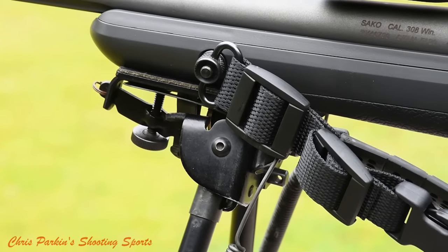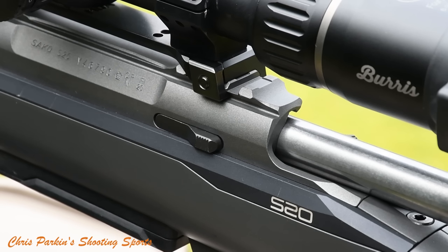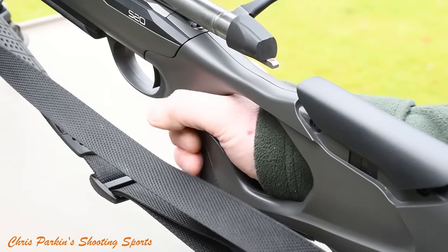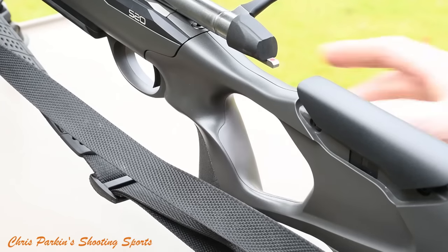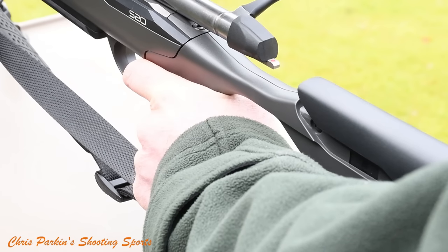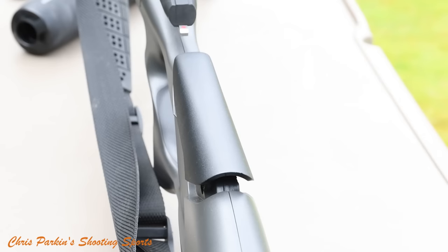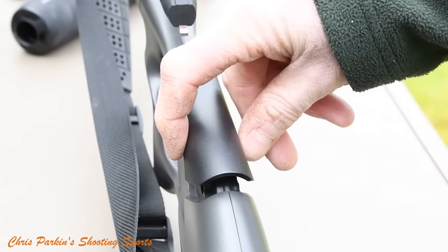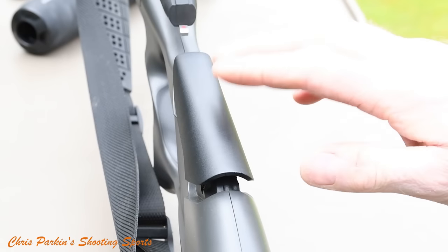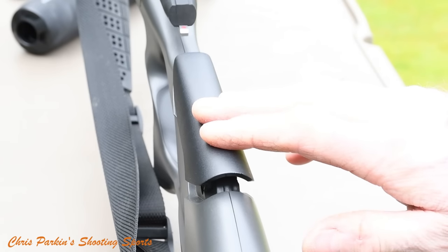I'm still holding the bipod underneath on the underside stud. Here you can see the left side release catch for bolt removal. The bolt doesn't require the cheek piece to be moved to be withdrawn from the action. Although the thumb hole stock is right-handed, it's not impossible to shoot left-handed in a situation where a more versatile ambidextrous rifle is needed. The shape of the adjustable cheek piece is absolutely superb with a very slim fit that goes under your cheekbone rather than displacing the side of your jaw, keeping your eyes level and horizontal for better spatial awareness.